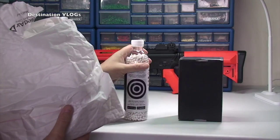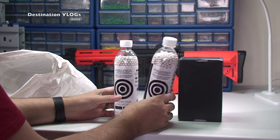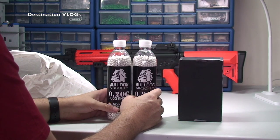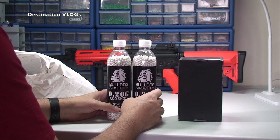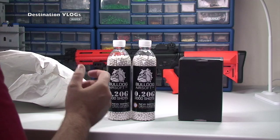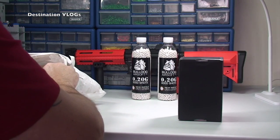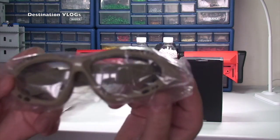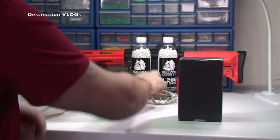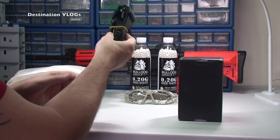I bought more BB pellets because these are on offer — buy one get one free — so there's another six thousand BB pellets to go with the 16,000 that I already had, although I've probably got through at least 2,000 already. So six thousand more BBs. I also bought another pair of goggles, so we've got three pairs now. And I bought a sling for the rifle itself.